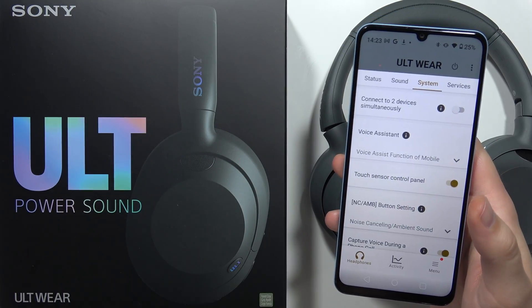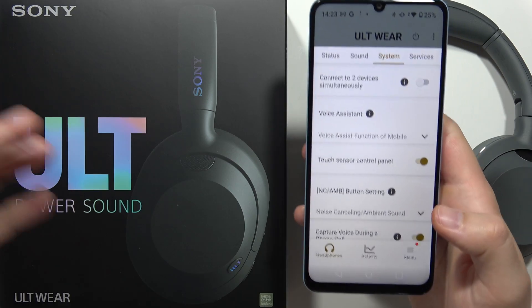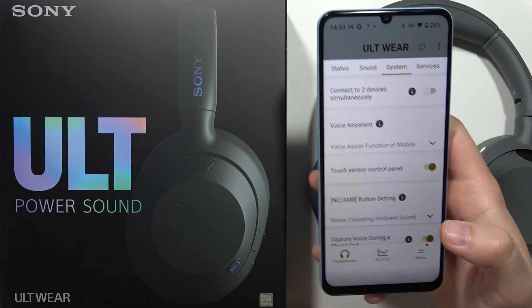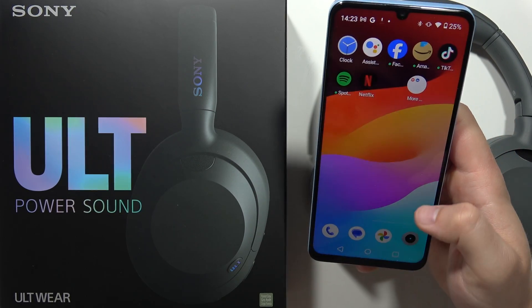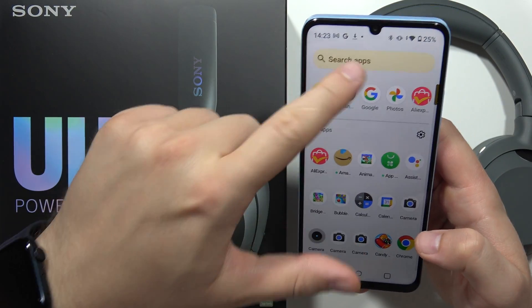To connect your Sony headphones to two devices at the same time, first you have to connect them to your first device. It's actually highly recommended to use with a smartphone or tablet and get the Sony Headphones application. This is the icon of the app that you have to find in the Play Store.